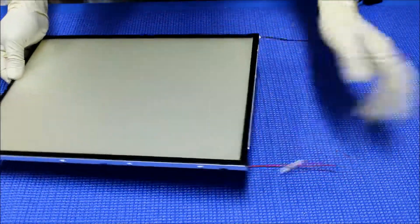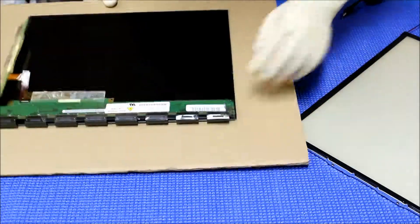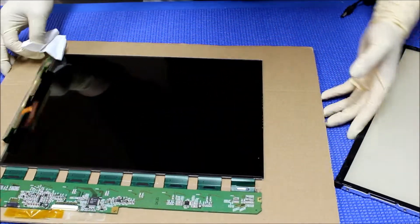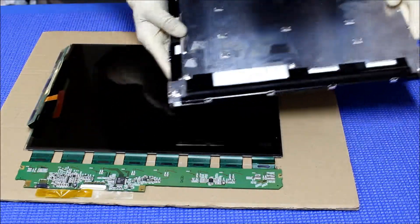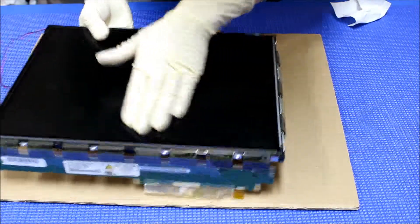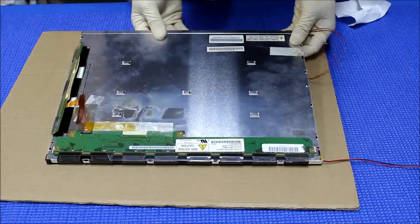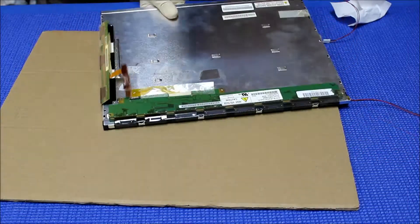Next thing we're going to put back the diffusion — I mean the liquid glass. Make sure it's clean. Direction should be here — grab the glass, flick it over, make sure it sits inside the glass plastic film. That's it. So we're going to put back the metal film.